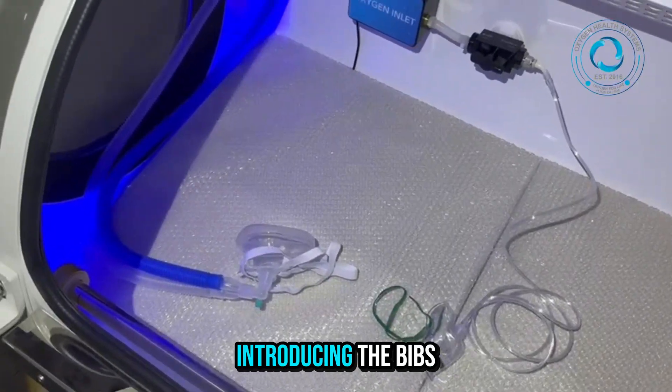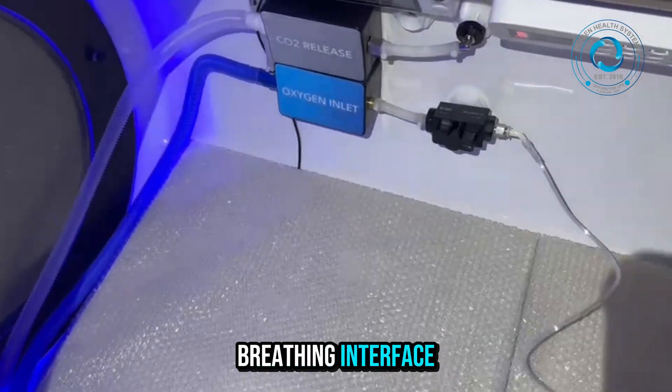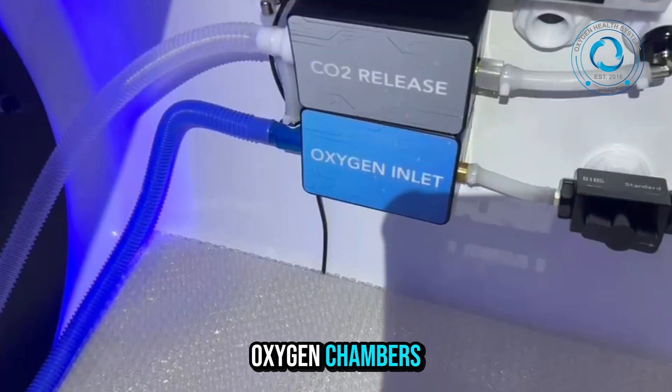Welcome to this quick guide introducing the BIBS MASK system, a dual compatibility breathing interface designed for hyperbaric oxygen chambers.